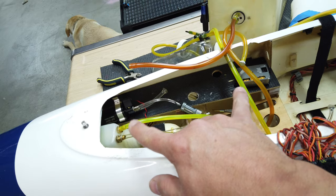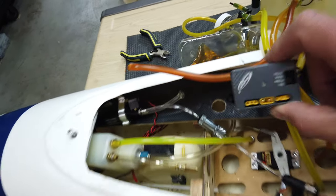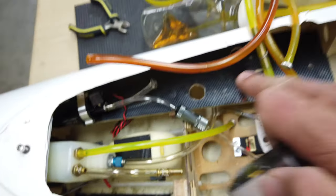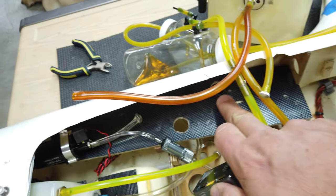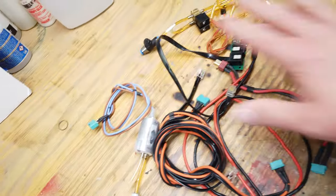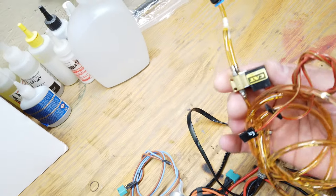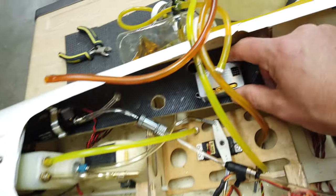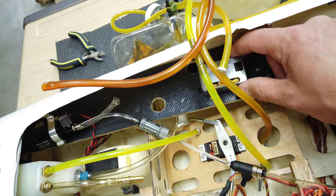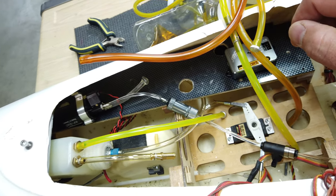This matches the previous system, except the ECU on the previous system was down below the main tray. In this case, because we don't have all the solenoid valves mounted on top anymore, we're going to put the data relay module slash ECU on top here so we have nice access to it.